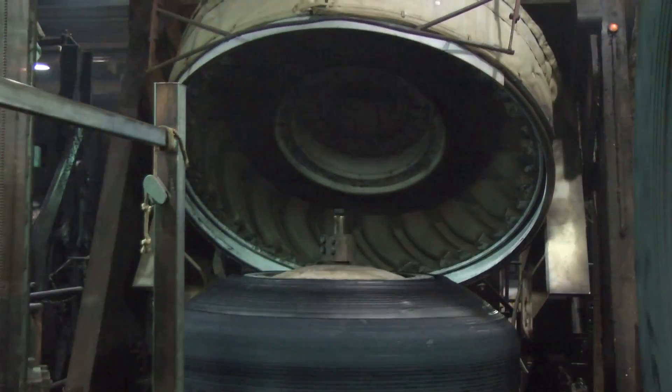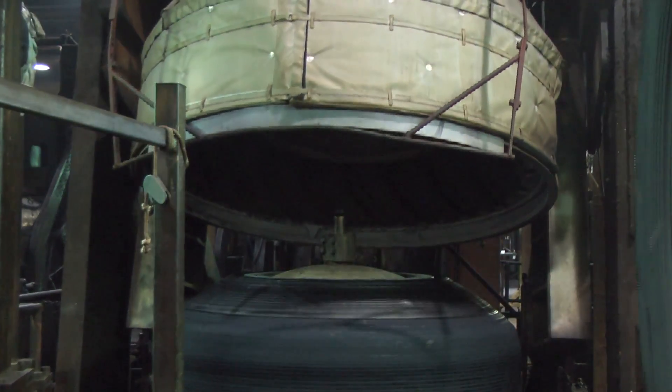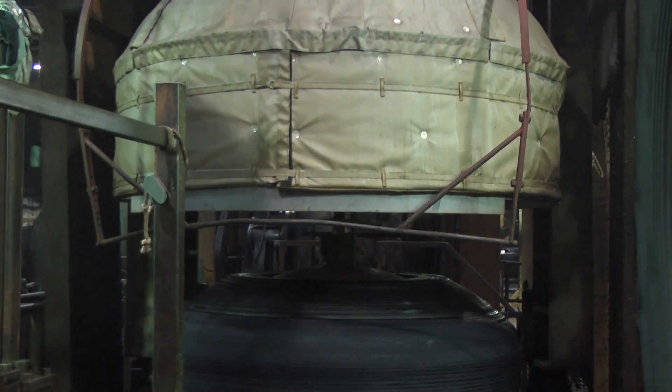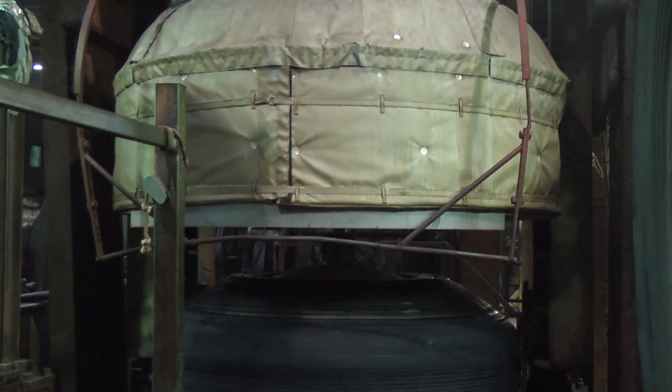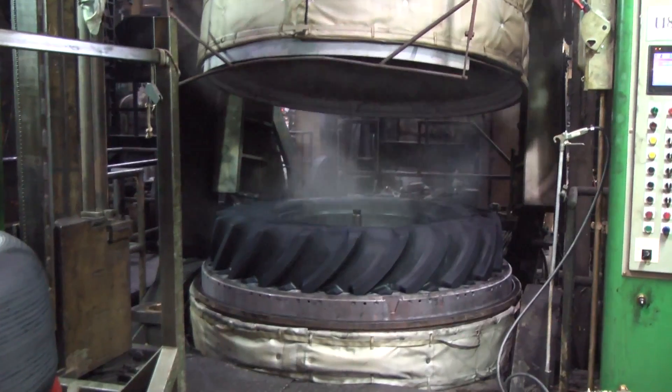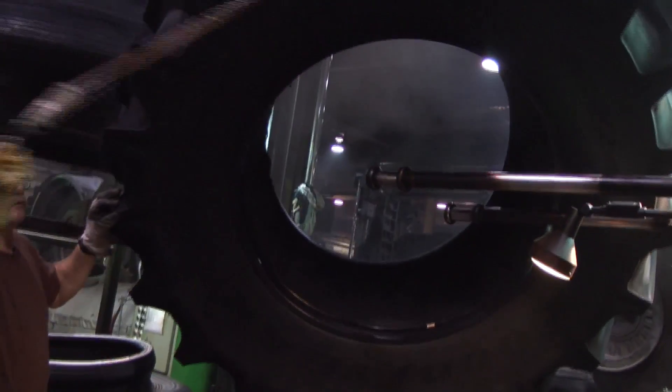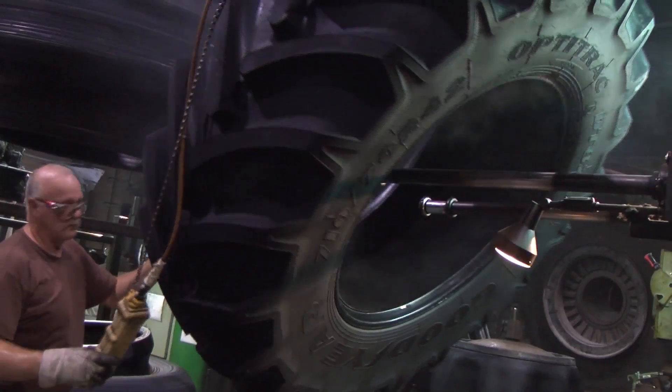After the belts and tread are added, the tires are ready to be cured in a mold. Cure time and temperature for a tire are based on the amount of rubber at the thickest point. Rubber cures at a constant rate, and the thicker the tire, the longer the cure will take and the lower the temperature should be.